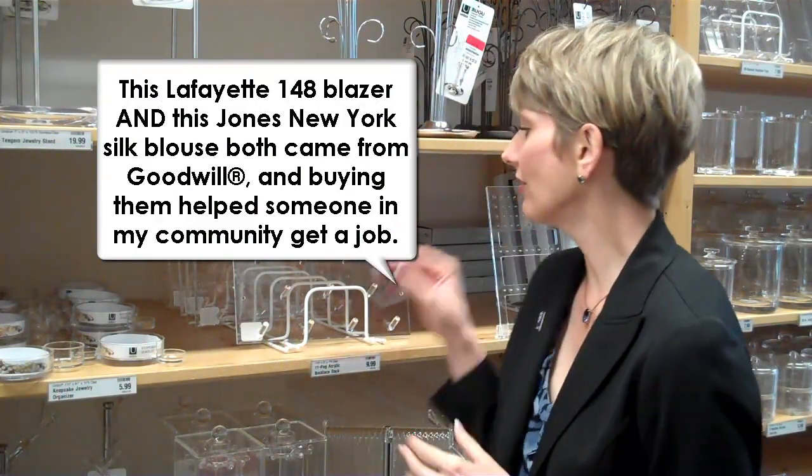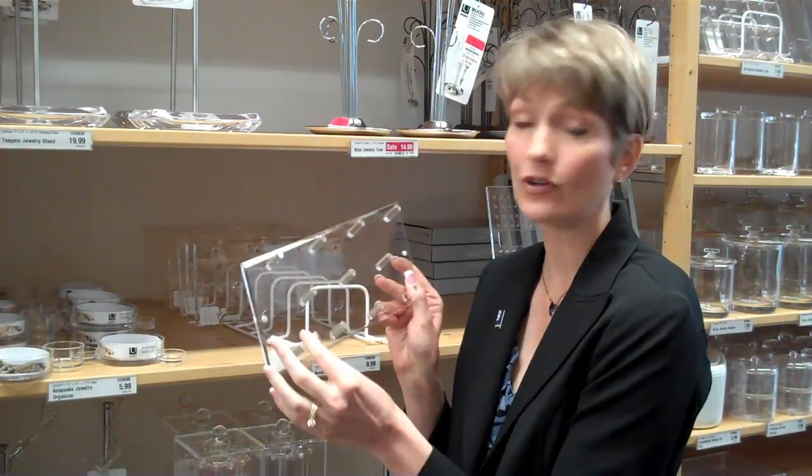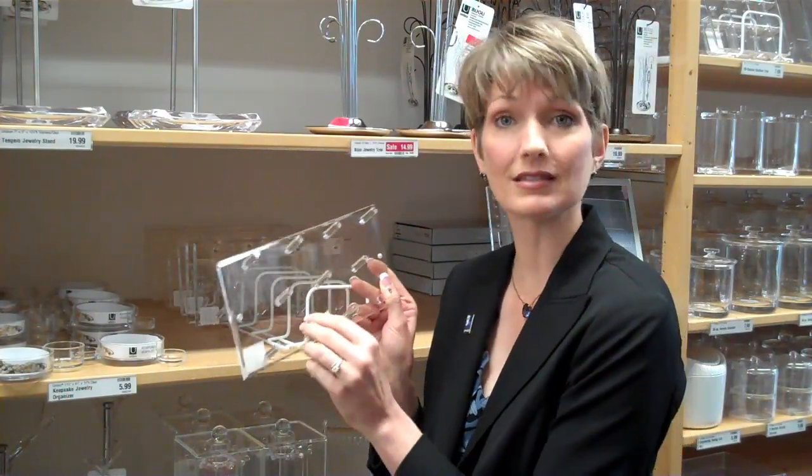If you don't have something like that, I love this for necklaces. This is an acrylic necklace rack you can have on any wall space in your closet, and it holds lots and lots of necklaces. It can even hold some small belts or bracelets as well.